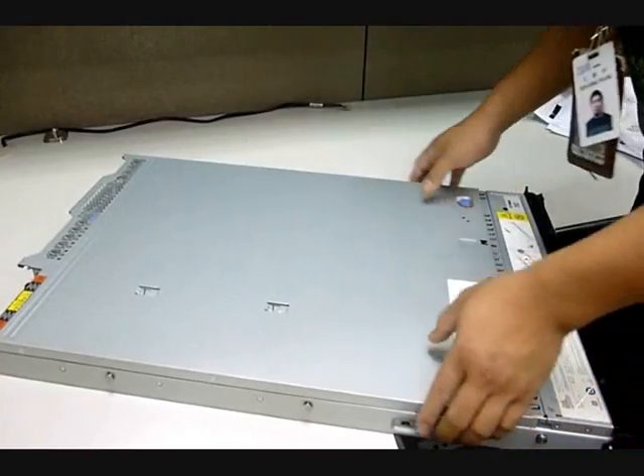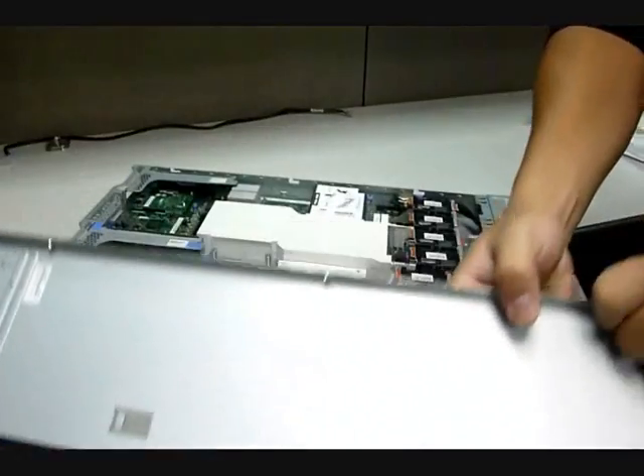First, remove the top cover by pushing on the two blue tabs on the top cover.